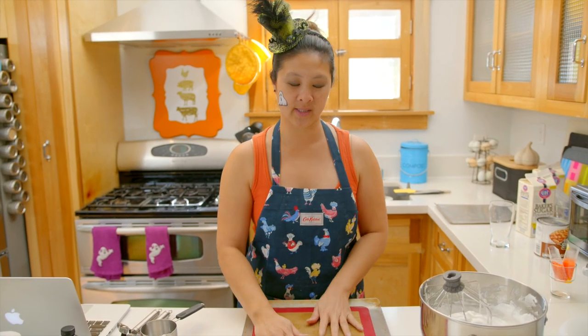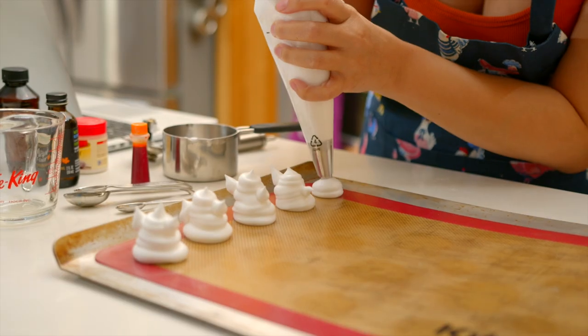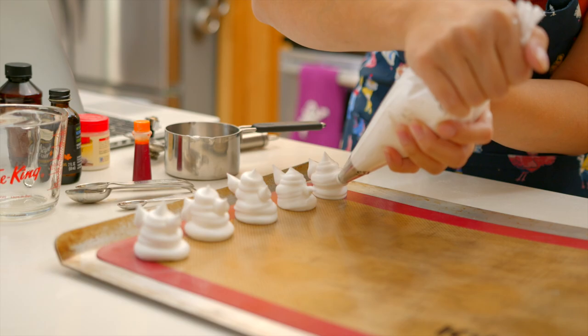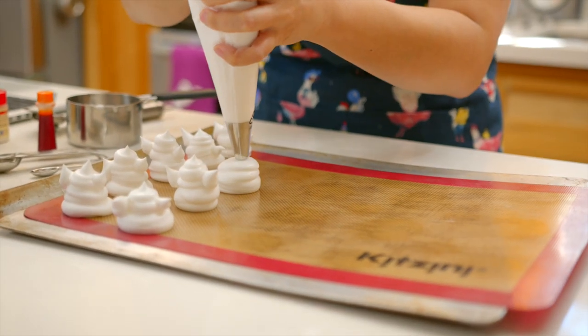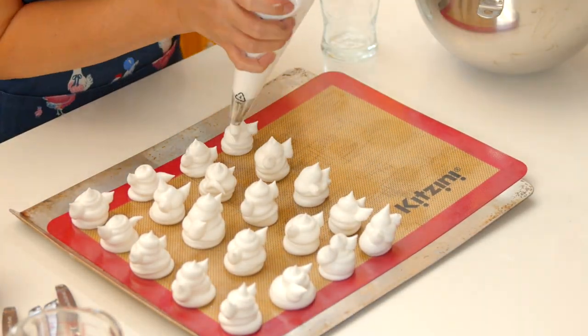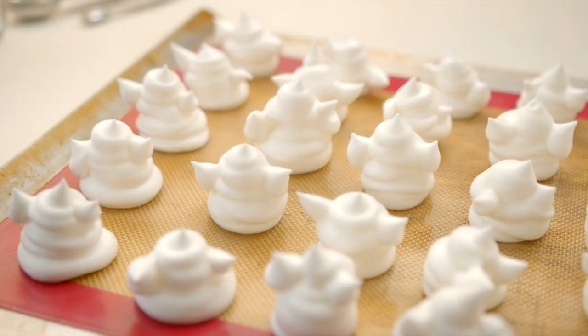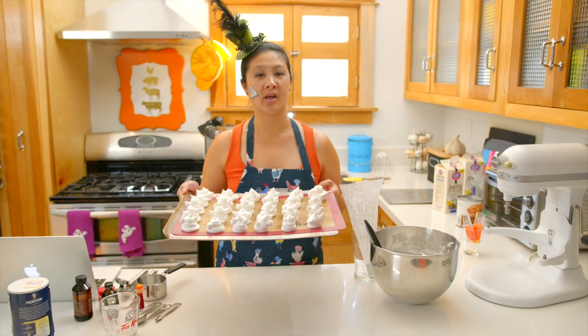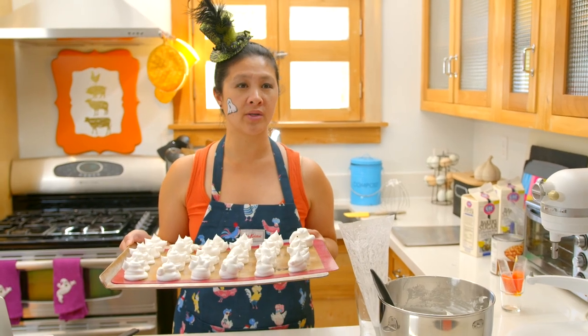Here are my vegan meringue ghosts. I'm going to put them into the oven at 200 degrees for about an hour and a half — a little less if you want them less chewy, longer if you want them a little crisper.